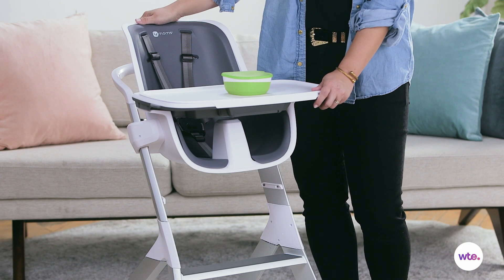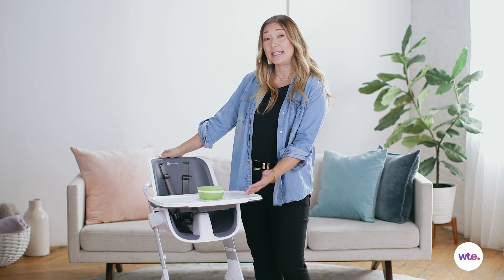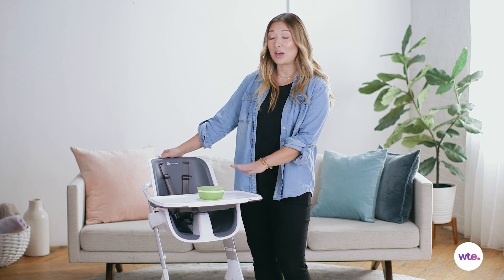The first thing that I really like about this high chair is that the tray is magnetic, which means that it's really easy to come on and off. You don't have to worry about getting your little one's fingers stuck in there.